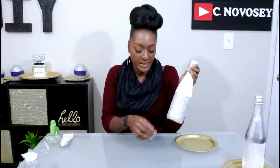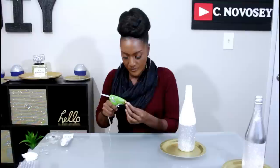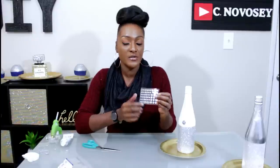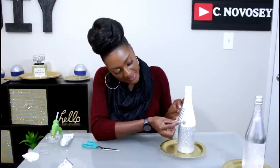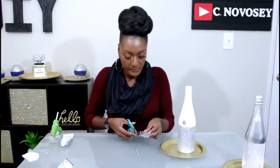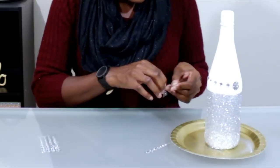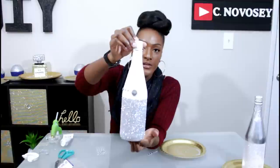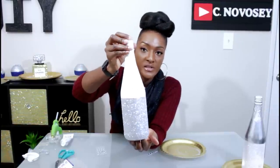Next, what I'm gonna do to my bottles is place a little brooch on them — I got these from Michaels, they're very small. I'm gonna place it in the center and also add some rhinestones. I'll take my brooch, add some hot glue to the back, and place it in the desired location. Then I'm gonna take some adhesive gemstones and apply them on the side of the brooch, individually placing the gemstones on the bottom.